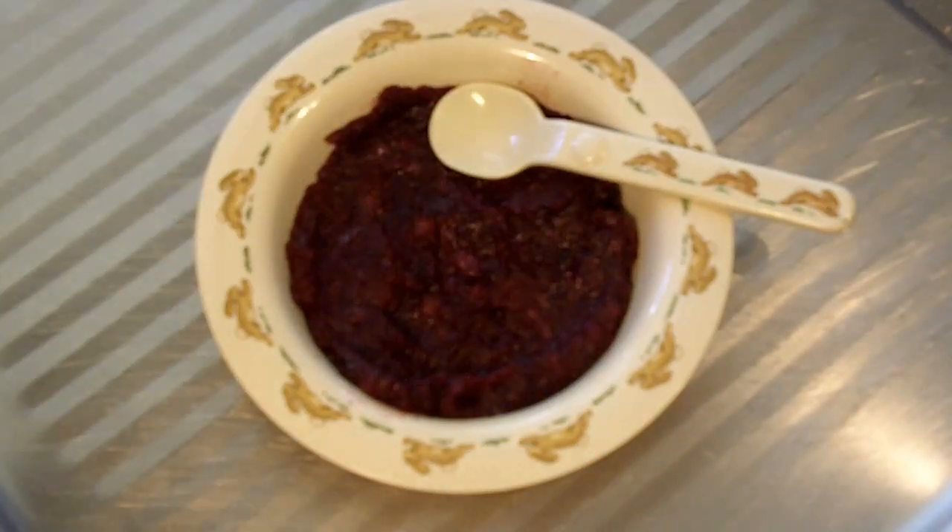Hi everyone and welcome to Nico's baby food once again. Today we're making a really easy apple and blueberry puree for the little ones, so let's get started.